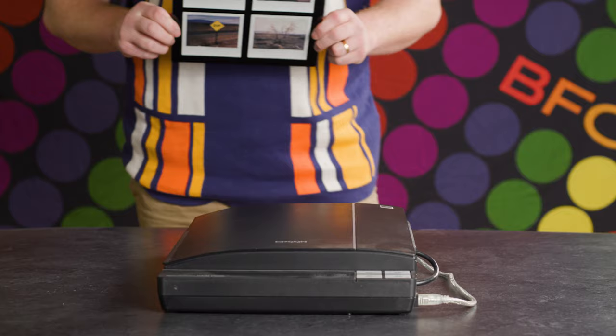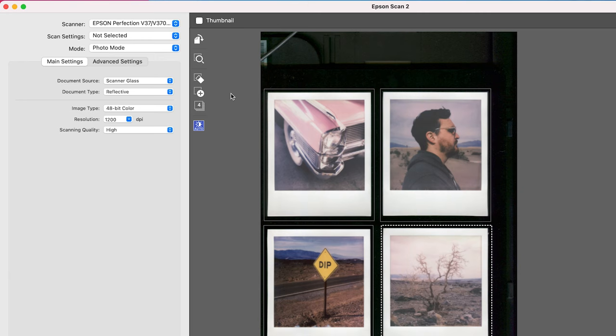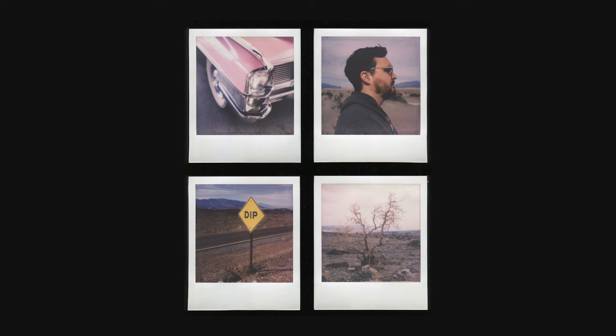Now just place the adapter directly inside the flatbed. In your scanning software of choice, you can now select each Polaroid separately and have it produce individual files, or save some time and scan the entire area at once. I find this makes the whole process run a bit faster since flatbeds can sure be sluggish, and with this clean black background, it's super easy to select it out in Photoshop or just send the file to your phone and crop by hand.